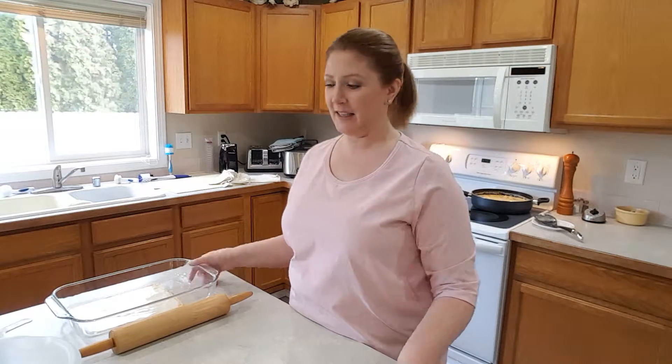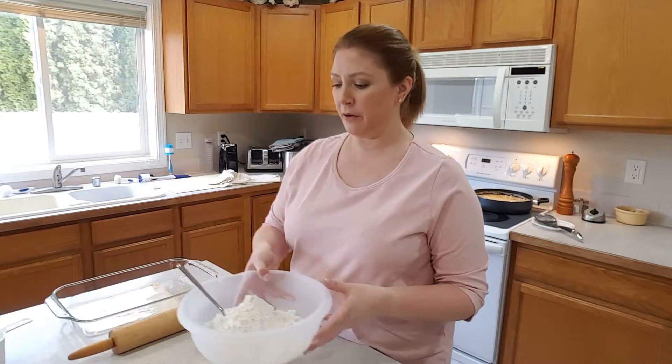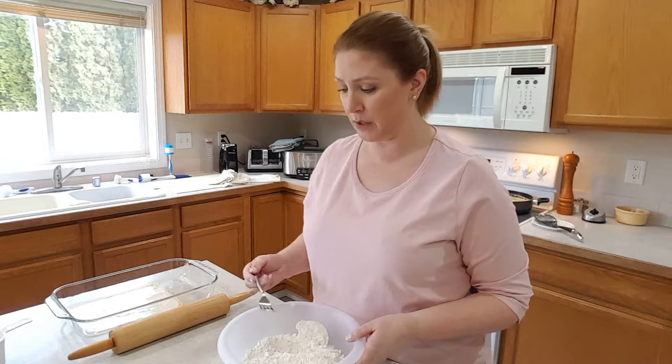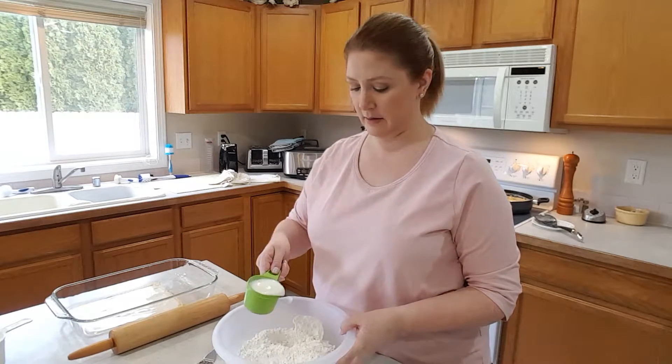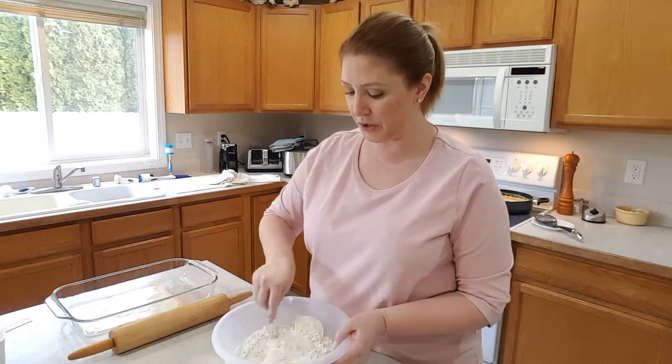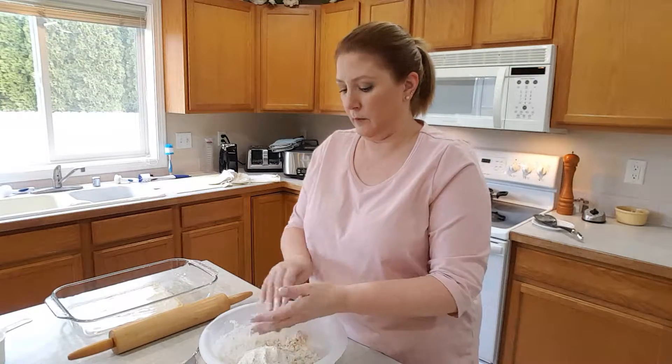Now we're going to make the crust for the top of the chicken pot pie — or turkey, you can make this with turkey. So we have our three cups of biscuit mix; I used Bisquick, and two-thirds cup of milk. Just stir it and add a little bit more milk if it's kind of dry.